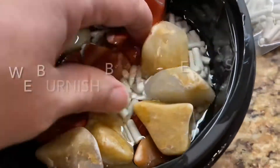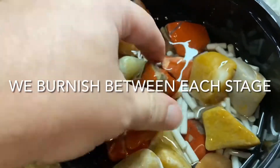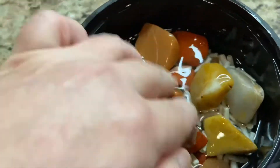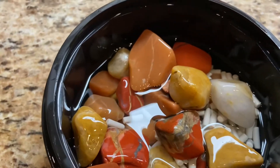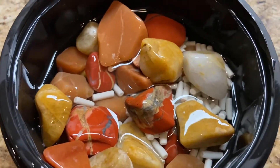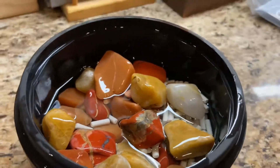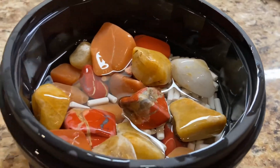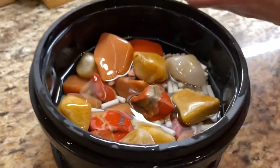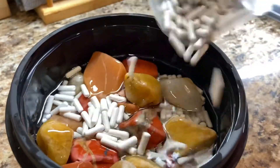We burnished them - ran them for about two hours with nothing but soap and water. There's a description and link to the soap we use in the description if you'd like to get it. We do this between every single stage: one, to clean the barrel, and two, to make sure there's no grit left on the rocks. As you can see, we've lost volume, as you do when you move along, so we're going to add more ceramic to make up that lost volume.